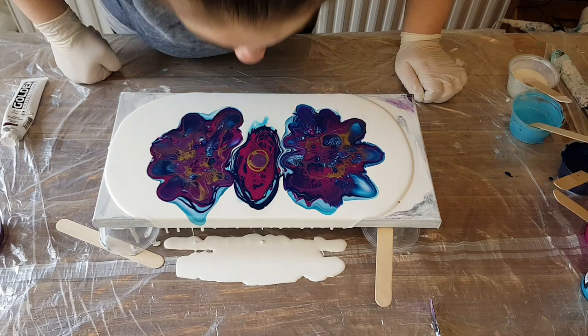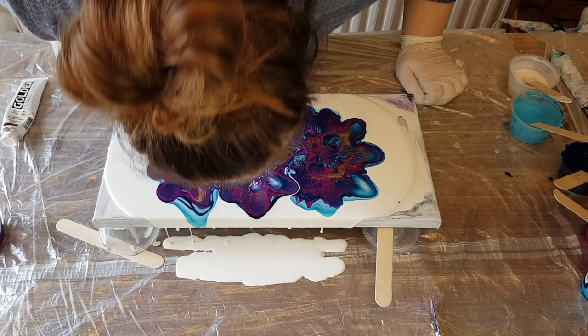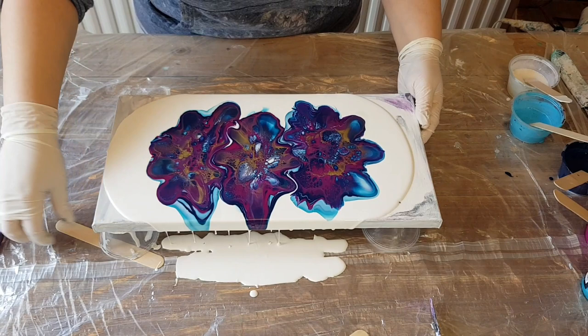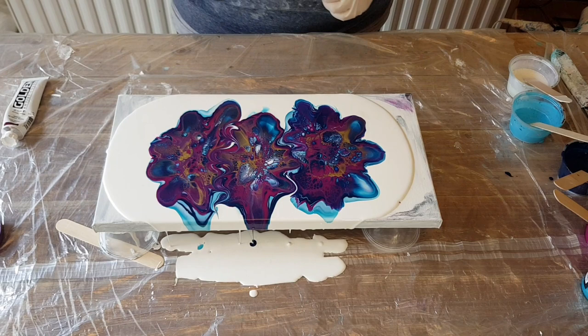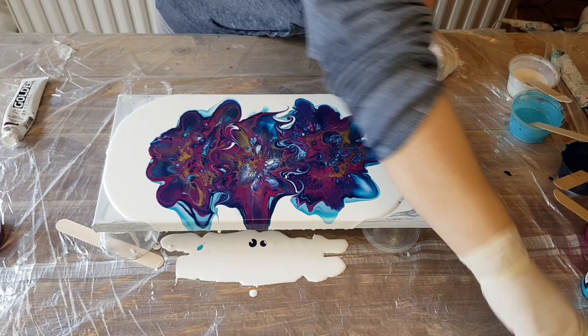We're going to try to blow these petals into those. Okay, whoo! So that's what we have so far — I'm going to run a stick through. Leave it like that, I've got to tilt this.